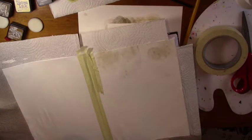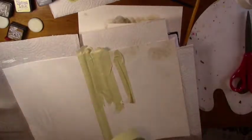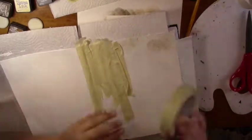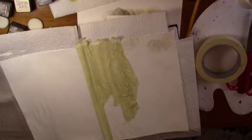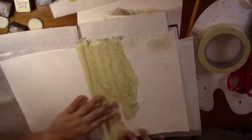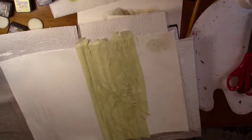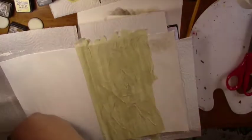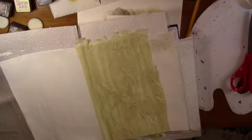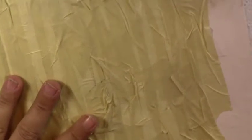Now I'm going to speed this up. Here's a close-up of my process. You can see all the different wrinkles it has going on, and all of this is going to help create texture.